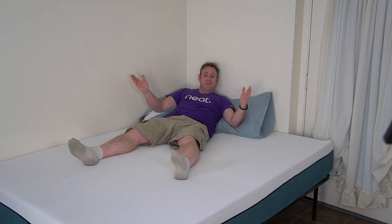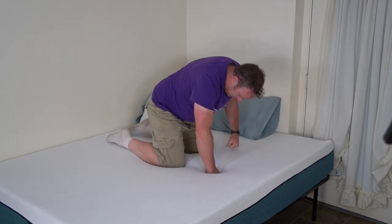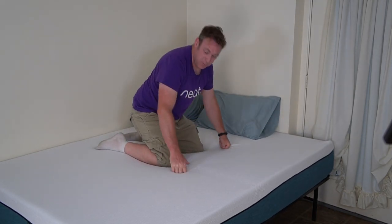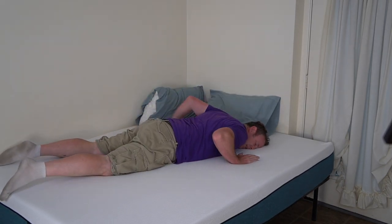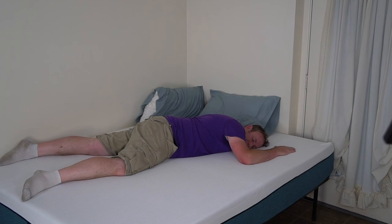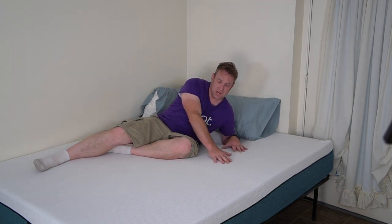Let's talk about this mattress. I've been sleeping on it — actually really nice. Compared to other mattresses I have, this one's quite firm. I'm a pretty big guy, but I like to sleep on my stomach and it's soft enough that it's really comfortable, but it is more firm than other mattresses I've tried. So you should be aware of that. Very comfortable, very nice sleep — I really sleep well on this mattress.